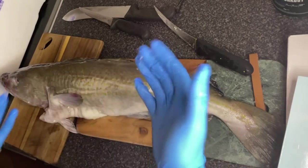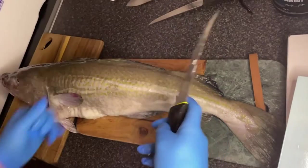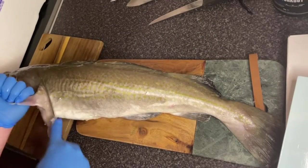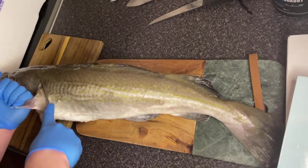Now you've got your cod, first things first, you want a nice sharp knife — I use a 5.5 inch curved knife. You just want to grab the fin and cut round where I'm showing you, from the top of the head down to the belly.